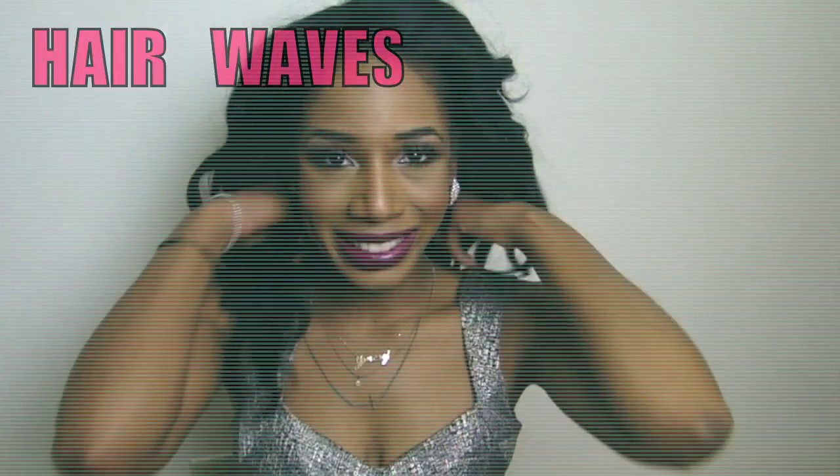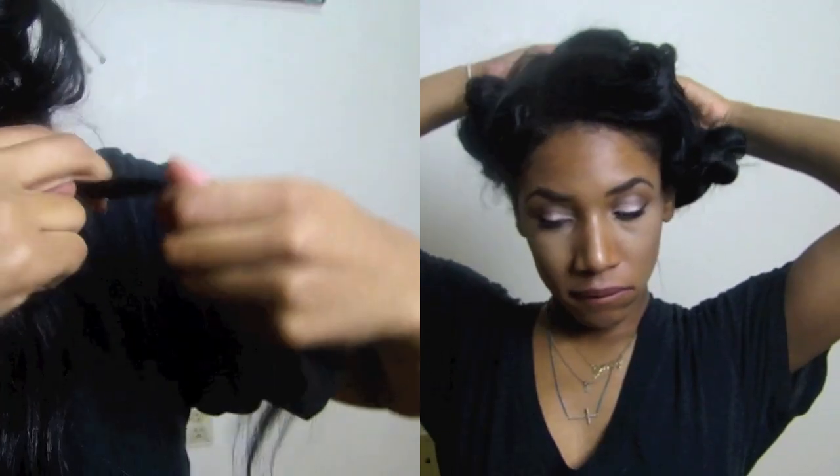Today's look is going to be all about wave curls, and I'm going to show you how to do this two ways: heatless and with heat. So let's get started.